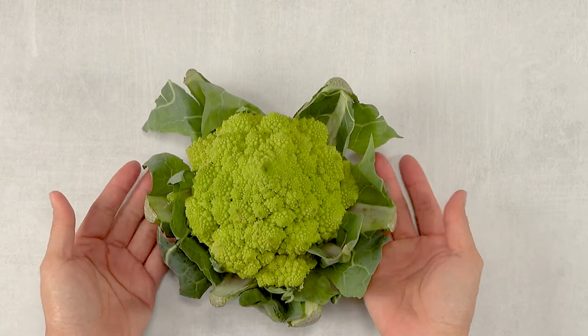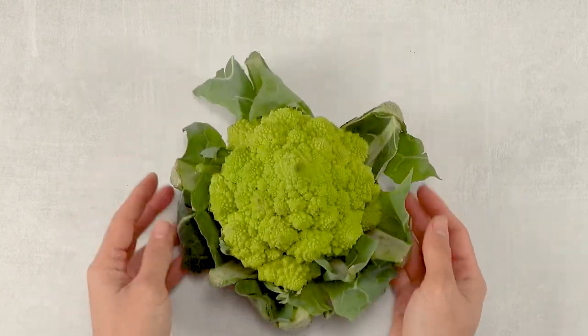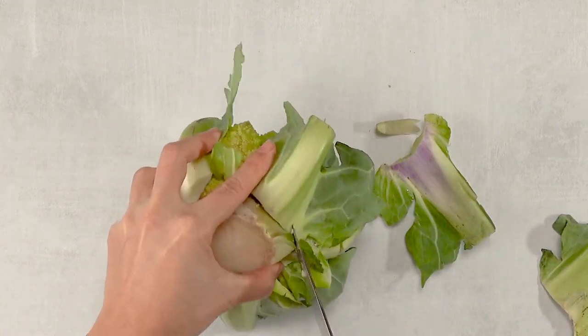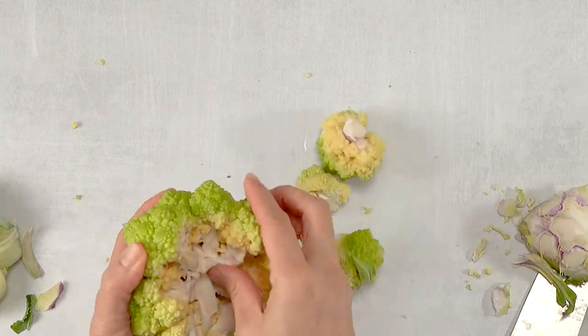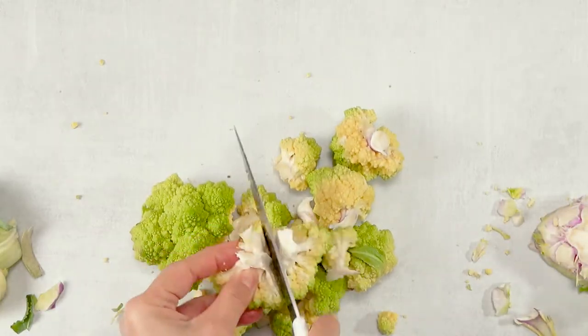First, you wash it of course. You basically cut this just like you would with broccoli or cauliflower. I like to flip it upside down and cut away the bottom stem and leaves, making sure that I'm not cutting too deep. Then I cut it into edible size florets.